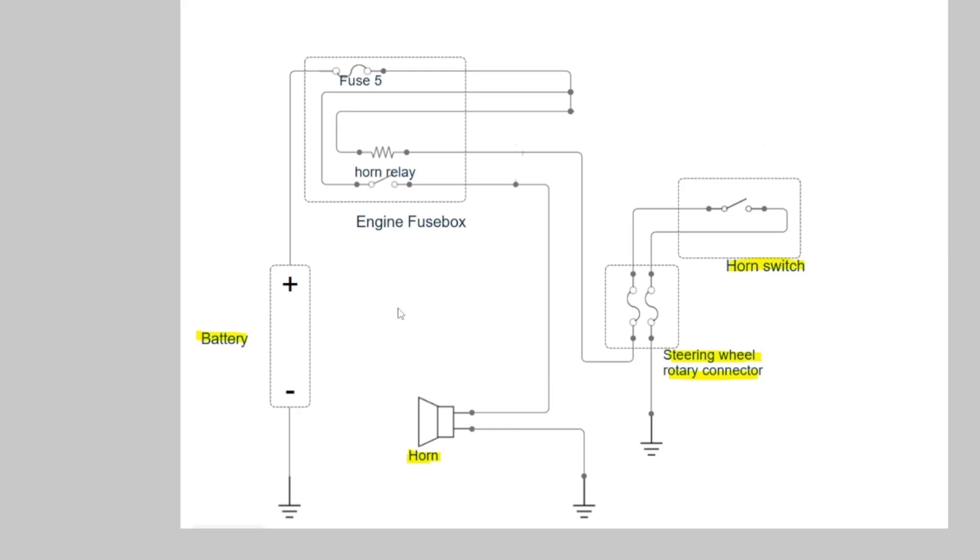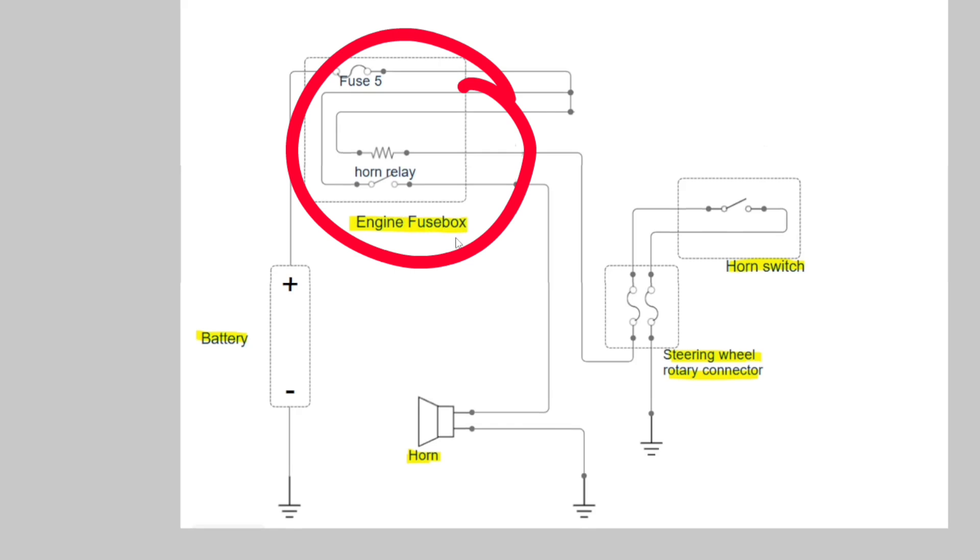The parts we can identify in this wiring diagram are: battery, horn — everyone knows the horn, but its location is generally under your hood — horn switch, which is generally located at the middle of your steering, or maybe on the left-hand side depending on your car, and the engine fuse box, which I will show you on the car.